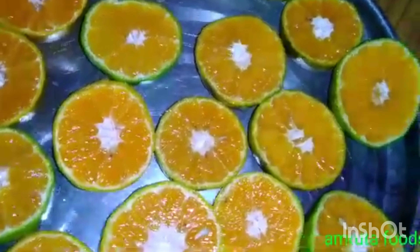First of all, let's take a drink in the water. After that, let's take the juice and bring the juice in the water. Then, the juice is added to the orange juice.